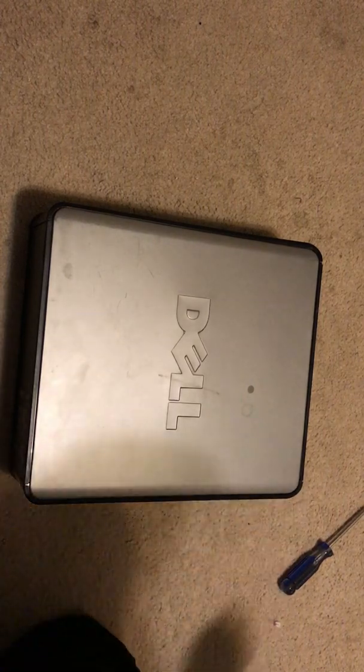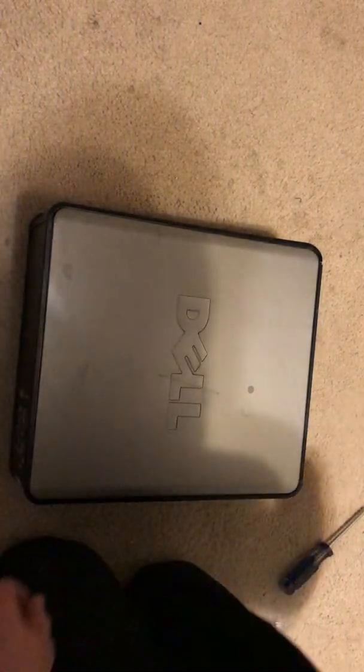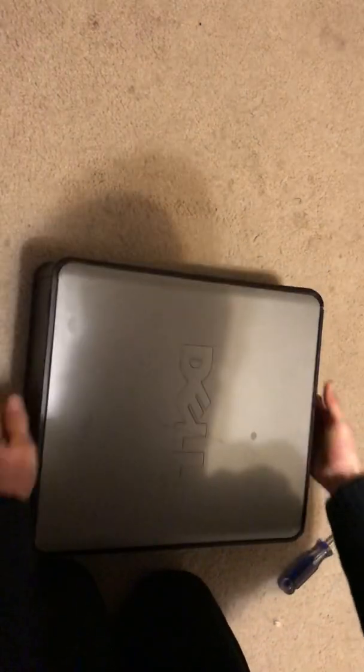Alright, so today I decided to start making videos on fixing computers and shit, since my stupid car videos aren't really that funny. This is a Dell OptiPlex 755, and as you can tell, it sure is in some purdy condition. It is an old piece of shit.